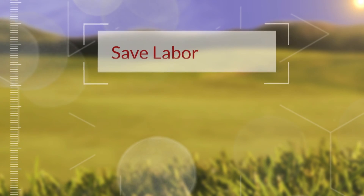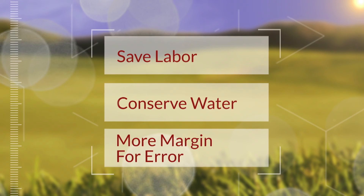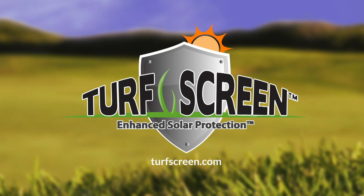Save labor, conserve water, and get more margin for error during high-stress summer conditions with TurfScreen. To see how TurfScreen can help you protect your turf from solar radiation, visit TurfScreen.com.